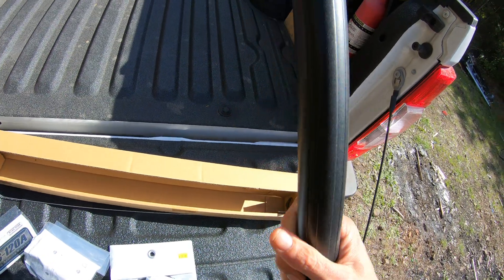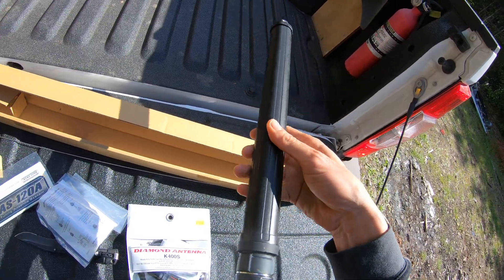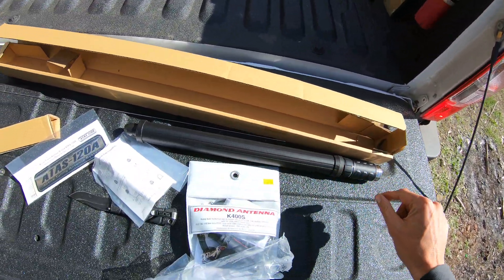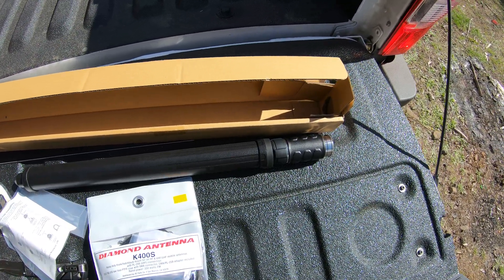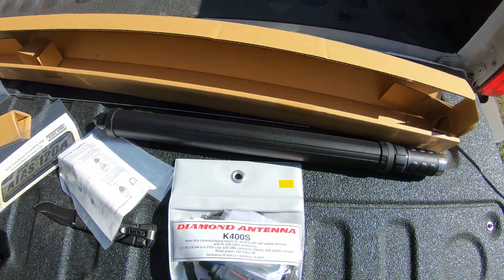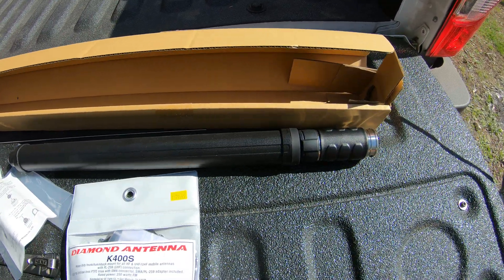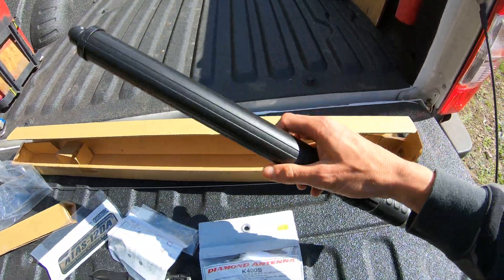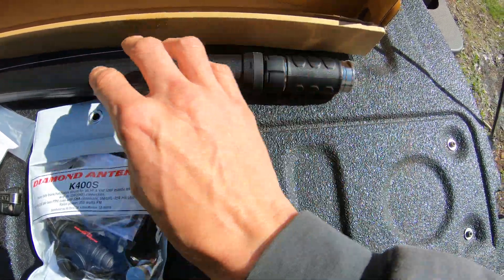Hopefully this thing installs on my truck in the back somewhere without flying off. Apparently it's got a little motor in it and can automatically adjust its own length, so this thing can move up and down according to the band. I may have had the microphone covered there — I apologize. This is the Yaesu ATAS-120A active tuning antenna system.